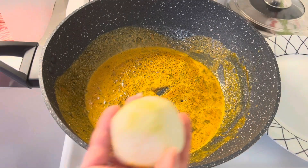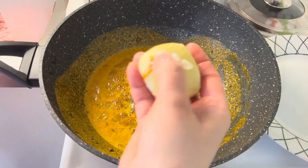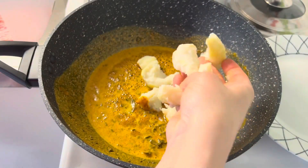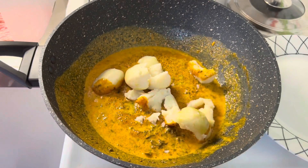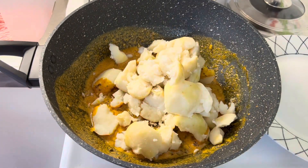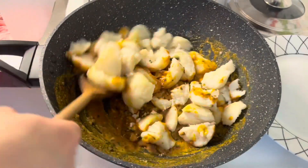Now smash boiled potatoes into big chunks with your hands and add them into the pan. Mix well and saute on high heat for four to five minutes.